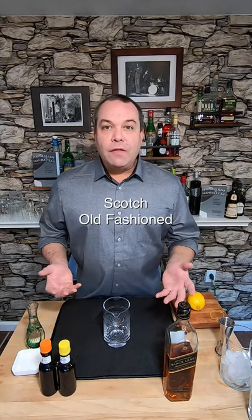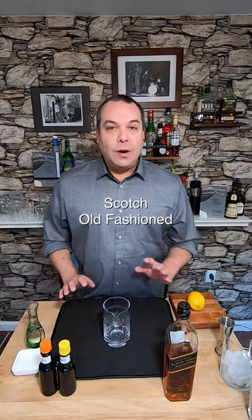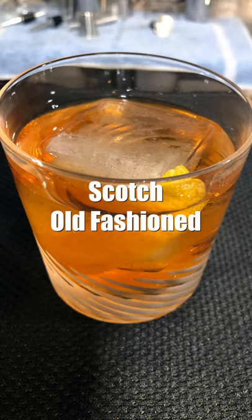Hey everybody, I'm gonna let you in on a little secret. Everybody wants a smoked Old Fashioned. They buy expensive smoke machines and they don't need to. All you need is scotch. Let's make an Old Fashioned with scotch.